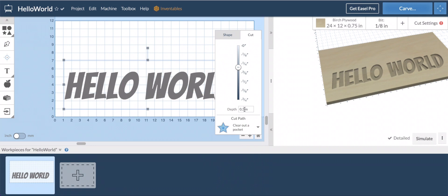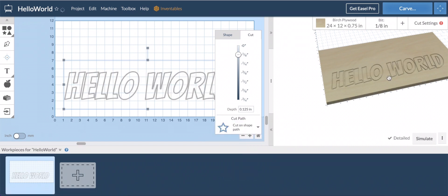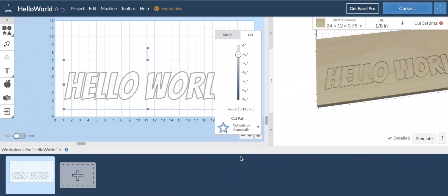If you come into the cut settings, you'll see the depth of cut — that's very important. In this case we've got a depth of cut of 0.3 inches, but we can change that depending on the depth of our material. Let's suppose we only wanted to go an eighth of an inch, which would be 0.125 — I can manually type that in. We also have our cut path options: we can clear out a pocket, cut on the shape, cut outside the path, or cut inside the path. You can see a little preview right over here.